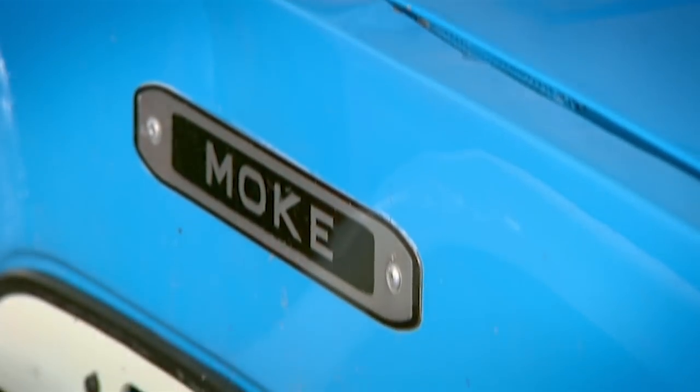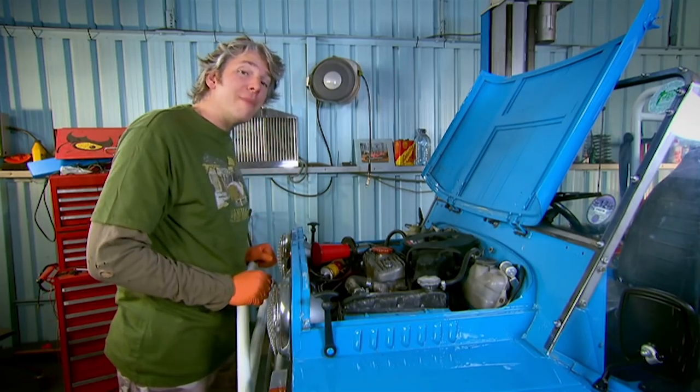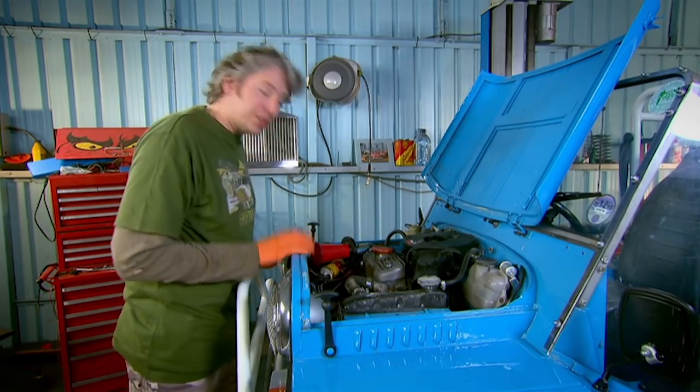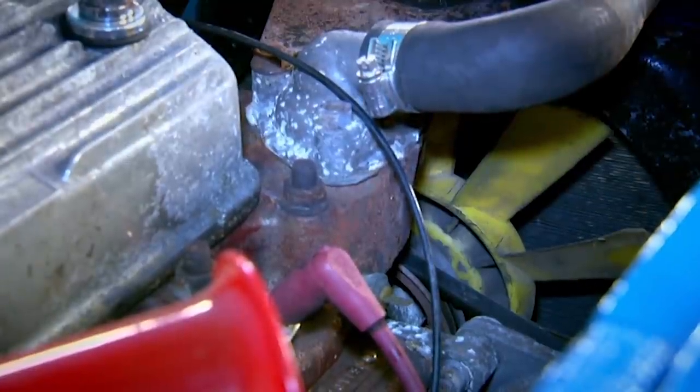My first job is to add something to the basic spec of the car. I'm going to swap out the rubbish standard fan for a thermostatically controlled electrical one. I know from many years of tinkering with old Mini engines that this little plastic cooling fan sometimes isn't quite up to the job.